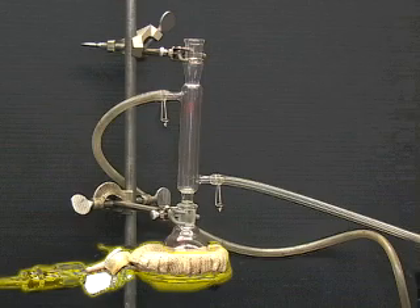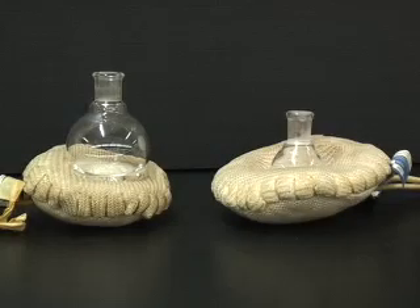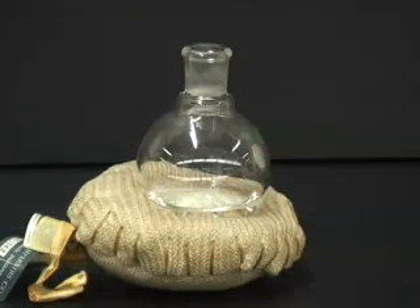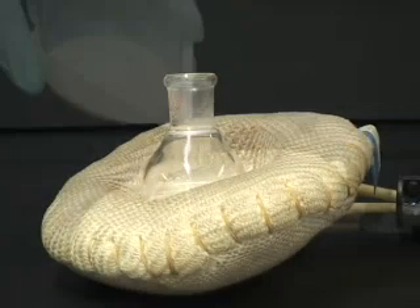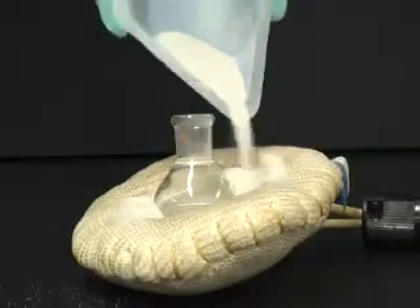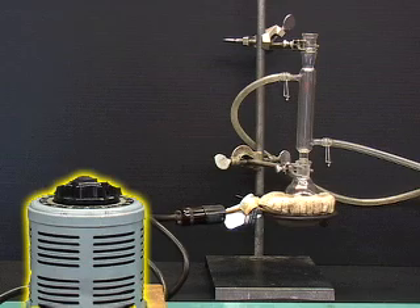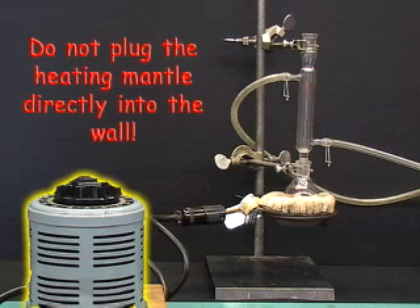Secure an appropriately sized heating mantle and iron ring below the flask. If you do not have an appropriately sized heating mantle, then use one that is too big. Never use a heating mantle that is too small because heat is not easily transferred between the mantle and glass due to poor contact, which causes the mantle to burn out. If the mantle is too big for the flask, then add sand to fill in the spaces. Finally, plug the heating mantle into a variable voltage transformer, or variac, never directly into the wall.